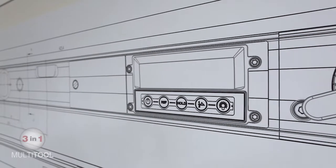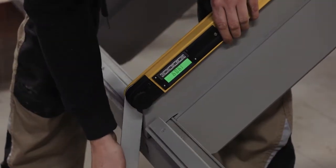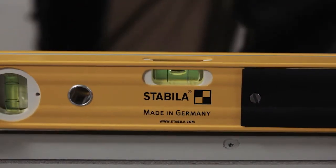The result is the TEC 700DA, a 3-in-1 tool: an angle finder, a bevel gauge, and a spirit level.